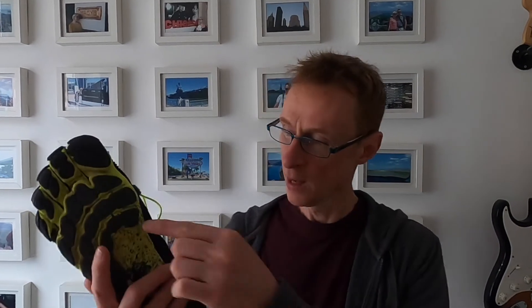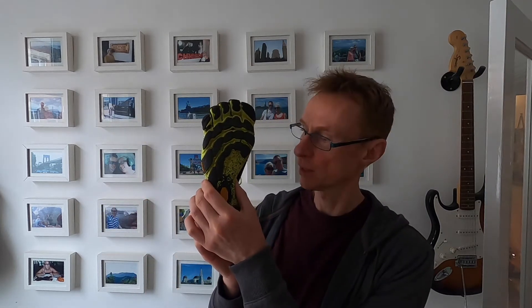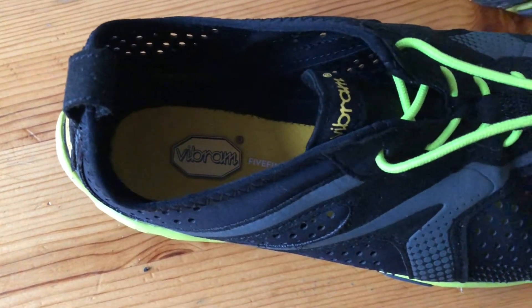I've got quite a narrow to medium foot and the shape of the outsole and the lacing system is really good because you can really draw it in and it wraps around the midsection of your foot and feels lovely. It feels lovely on my feet anyway, so I really appreciate the design of that.